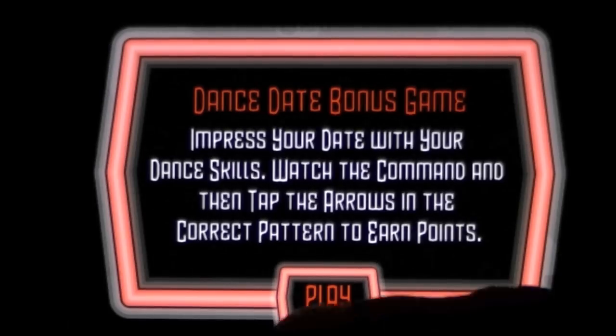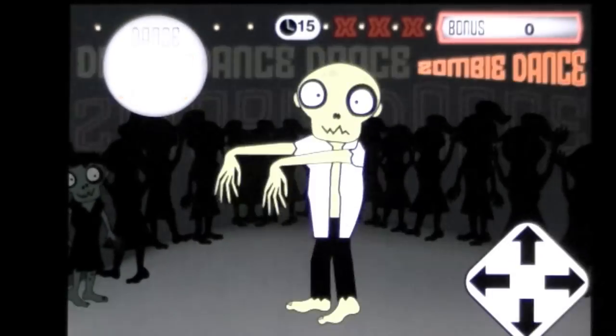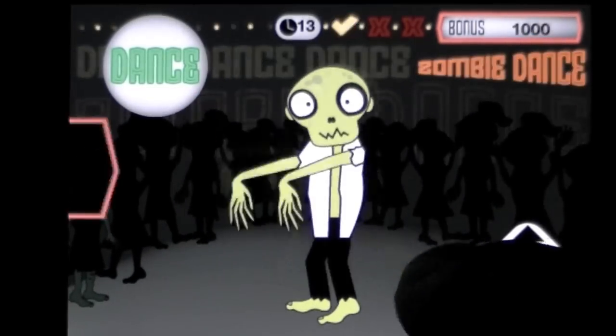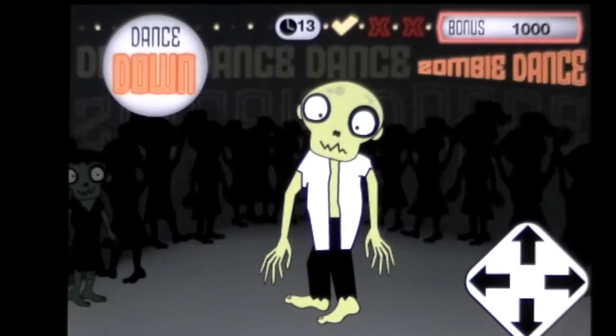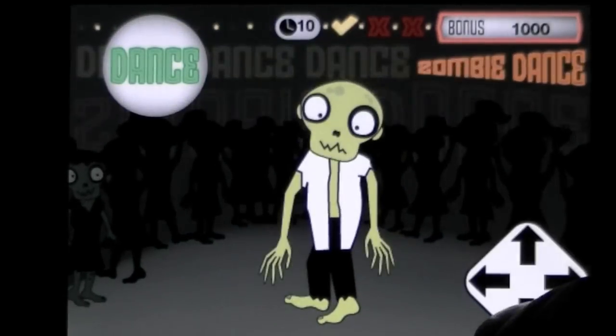I'm not that good at this mini-game. I have to do what it tells me — up here it's like a Simon Says. To the upper left: dance left, down, left. So left, down, left. Made it. Right, right, up, down. Right, right, up, down, down.